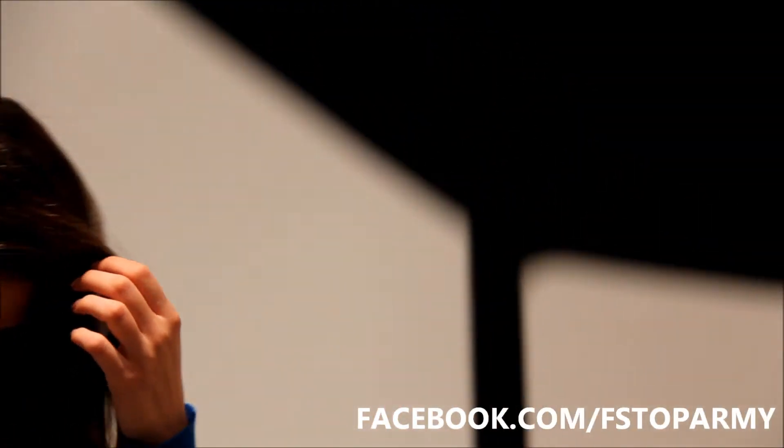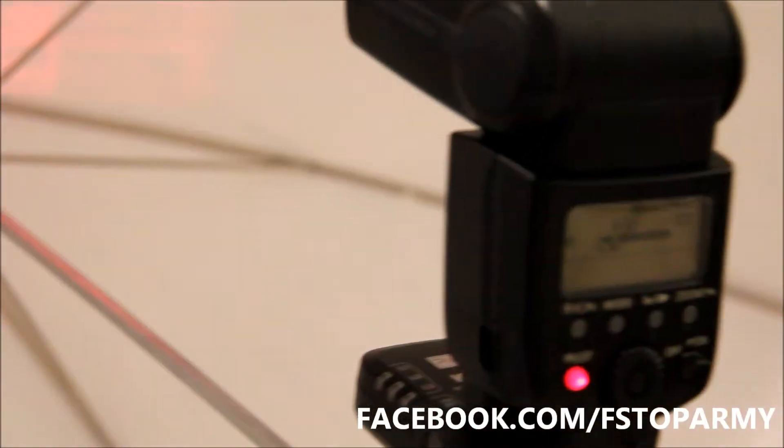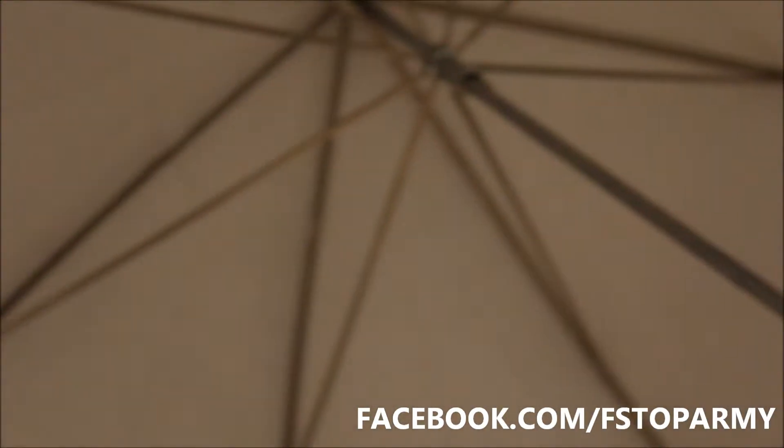Hey everyone, it's Steve here from the F-Stop Army. Today I'm going to take you through a simple one-light setup using a speedlight and an umbrella. Let's take a look at how it's all set up.